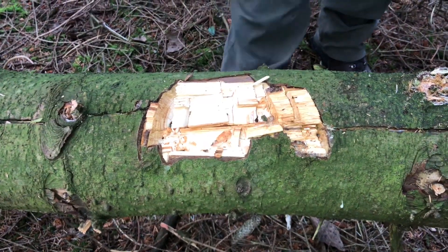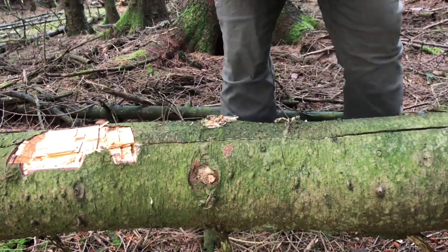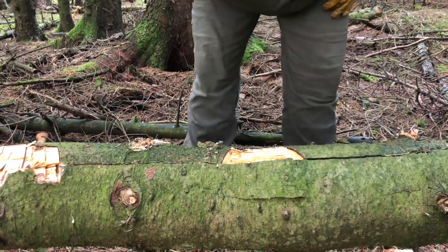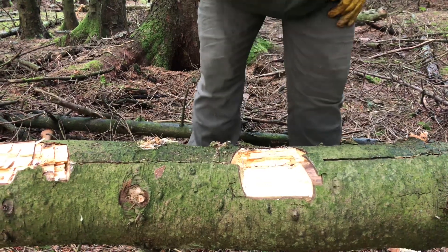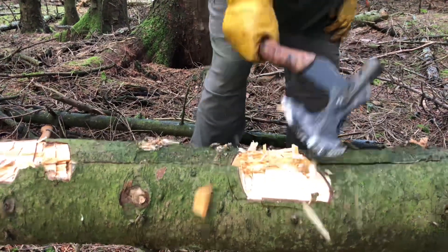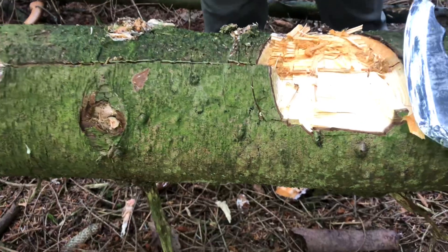That's what the small forest axe did. 1, 2, 3, 4, 5 — this is just with one hand — 6, 7, 8, 9, 10. There you go.